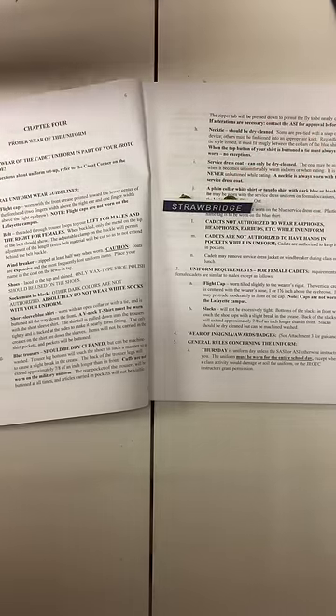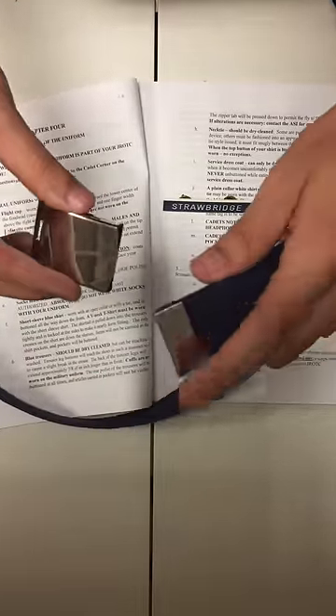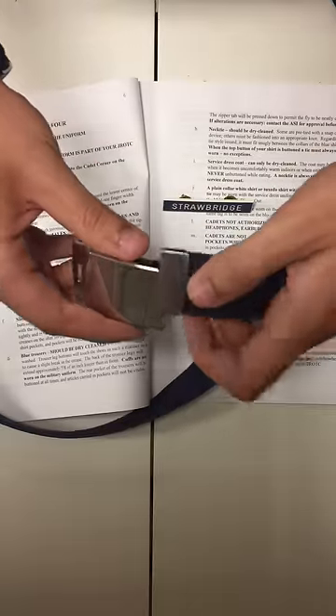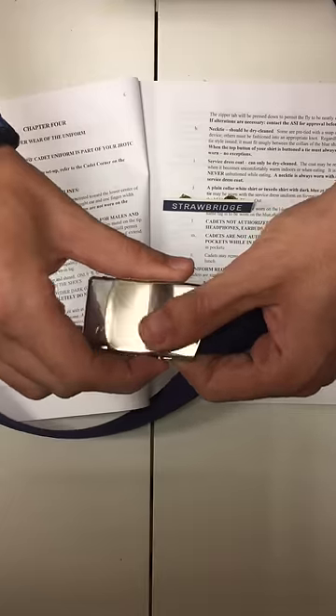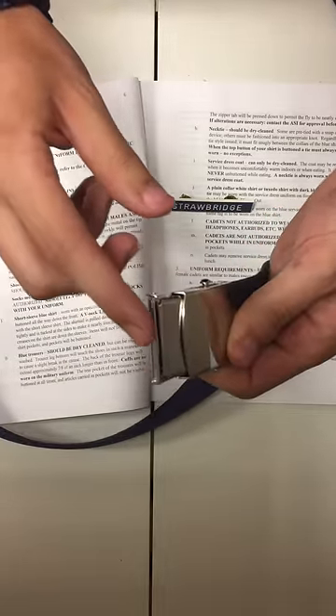When you get your belt, you put this tab to the end and it goes no further than this edge. You slide it through and pull this bar back so that no blue is showing, but so that it's still flush with the end of this metal.